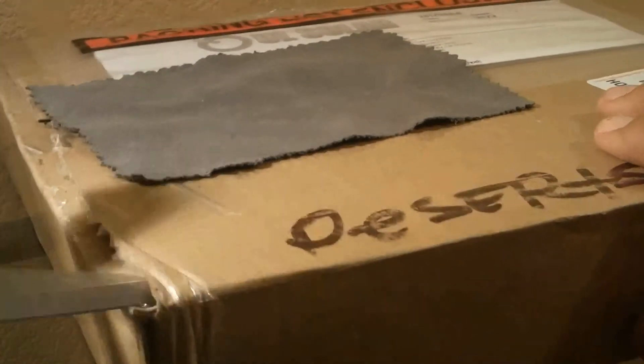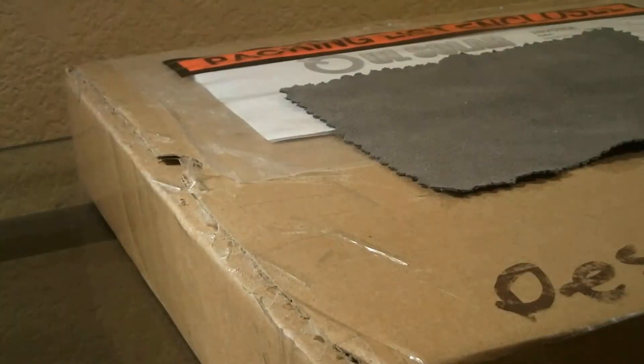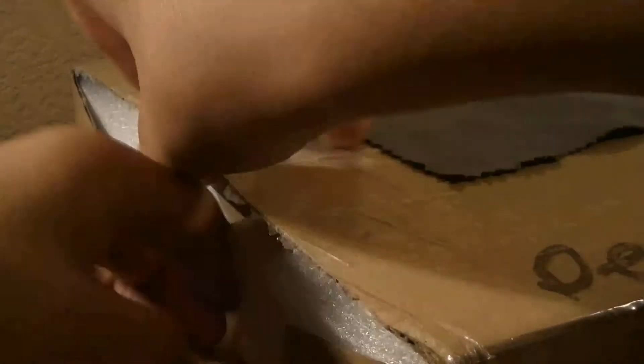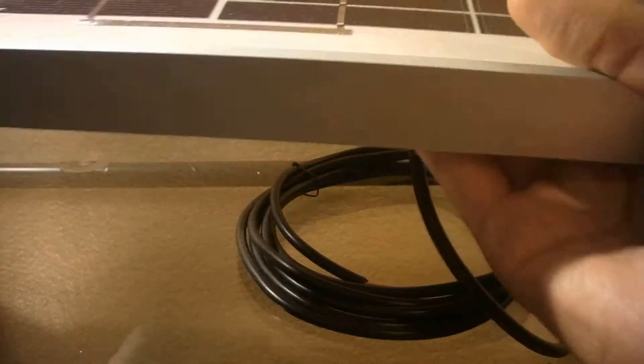Opening this here — it's actually packaged very, very nicely. Everything's all taped up; the box was all taped up when I got it, it said 'fragile' and all this. So here is the UL Solar panel. I'll put the link in the description so you can buy it. Nicely packaged — foam here, foam there, another foam and another foam. Here is the solar panel, and let's look at the back.